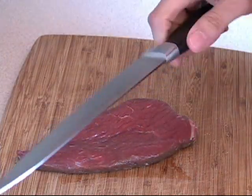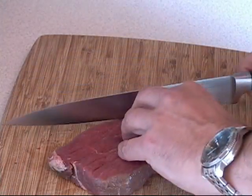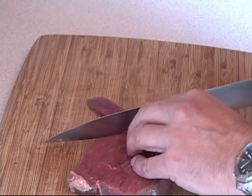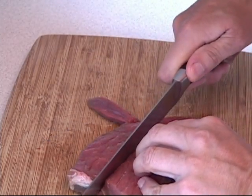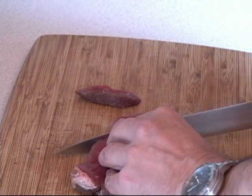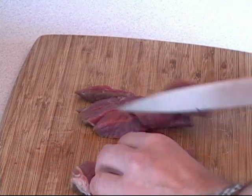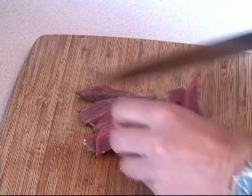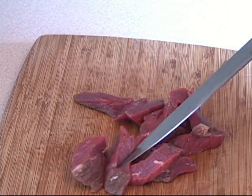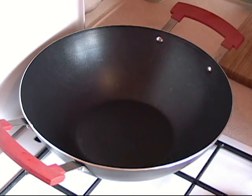Now grab your steak and your handy dandy knife, and start cutting it into basically half-inch strips. Cut it down the middle, then cut it like this, so we're getting long strips about half an inch wide. That's what we're looking at.